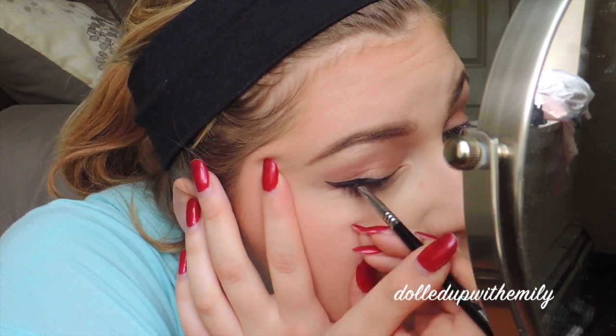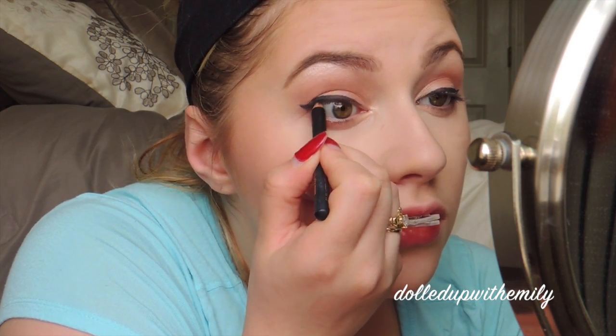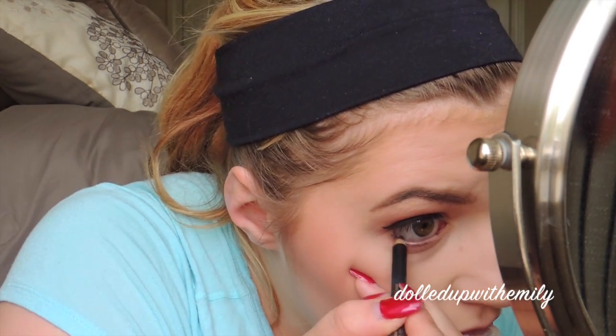This takes me forever, that's why I don't normally do it. So next we're going to tight line with an Estee Lauder Kohl pencil — you could use any Kohl pencil — and then we're going to put some on our inner rim as well. I'm curling my lashes just a very little bit because I'm going to be putting on falsies.